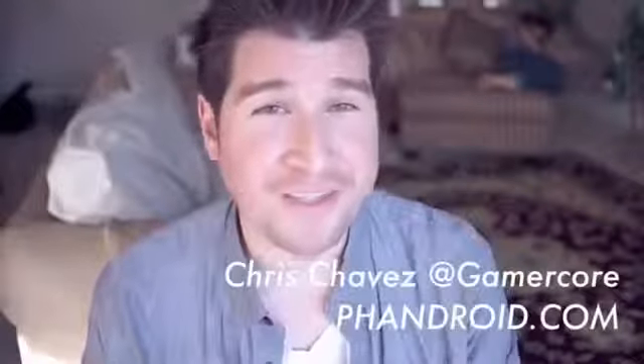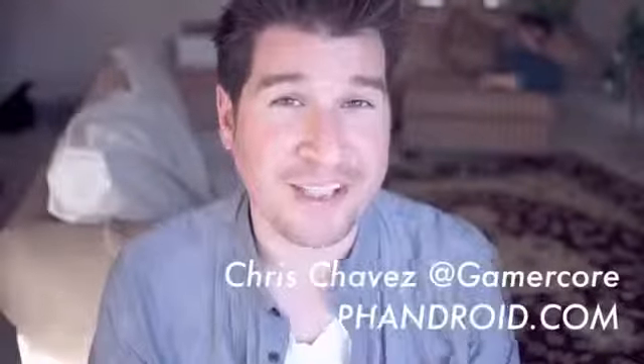Alright, that just about wraps up the Android Overload for Friday February 15th. For links to all the articles I talked about in this video, make sure you hit the description area down below. As always, don't forget to thumbs up and subscribe if you haven't already. With Fandroid.com, I'm Chris Chavez — thank you guys for watching, have a great weekend, and I'll see you guys on Monday.